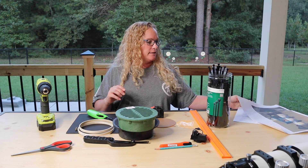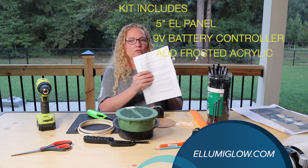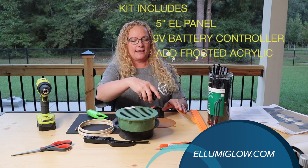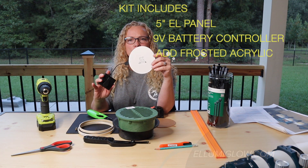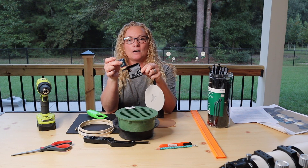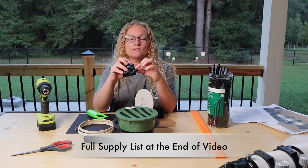First I had to go purchase a kit and this kit was about $50-$55 shipped to me. It was from Illumaglow — that's Illumaglow.com if you're curious. The kit included a nice little light panel — hard to believe it's super flat — and the panel kit came with its own little controller, operated by a 9-volt battery.